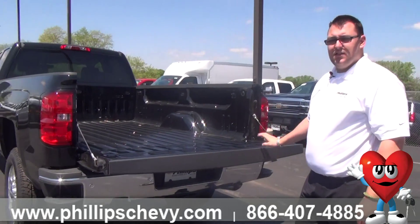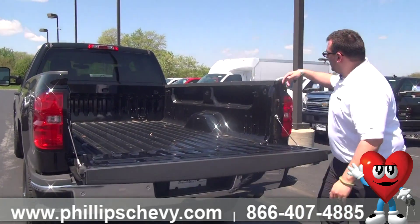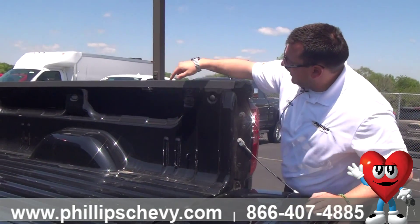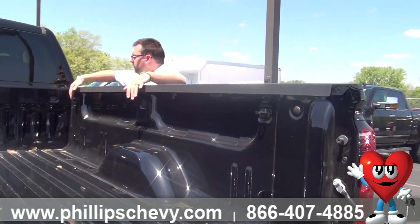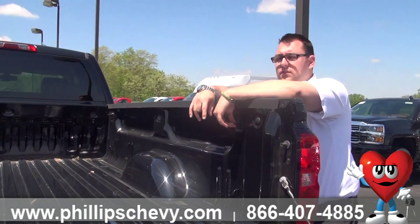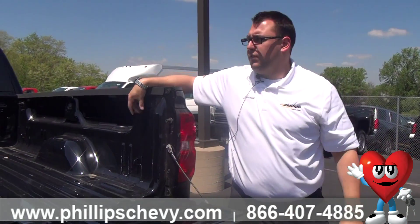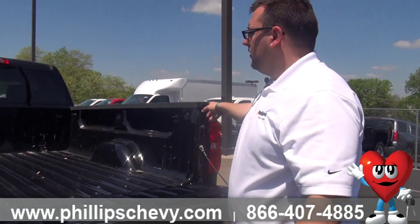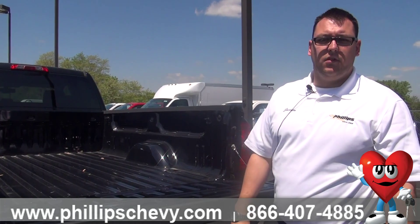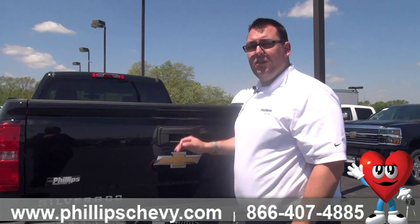Easy open, easy close tailgate. If we come in here to the tailgate, we've got our movable tie-downs. You can see these little black areas right here, and also on the front of the bed there. These tie-downs move to any spot in the truck. The nice thing is they have a capacity of 250 pounds each, so if you were to put a strap across it and ratchet it down, you can hold 500 pounds. Very nice — you can tighten things down, you don't have to worry about anything breaking at all.